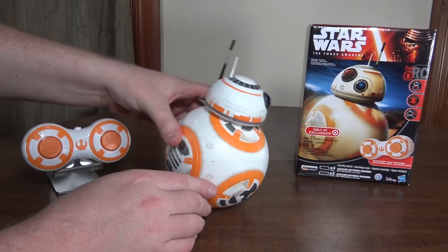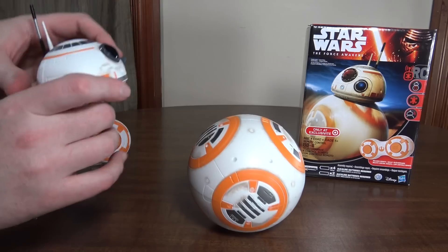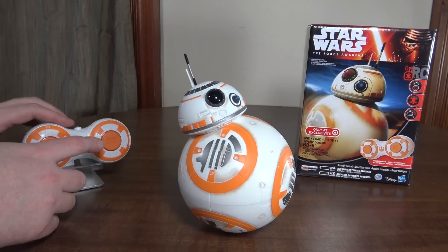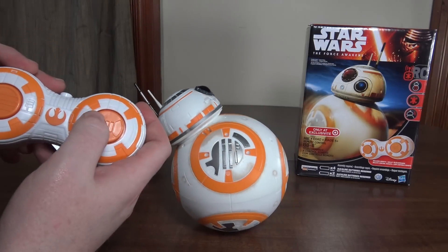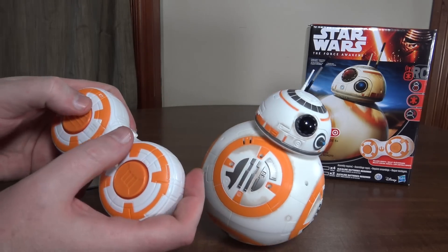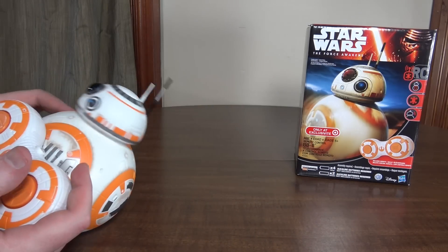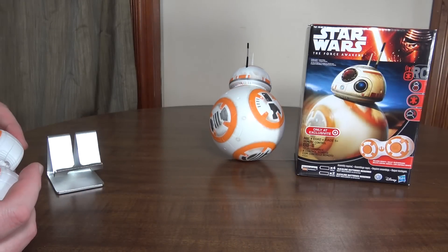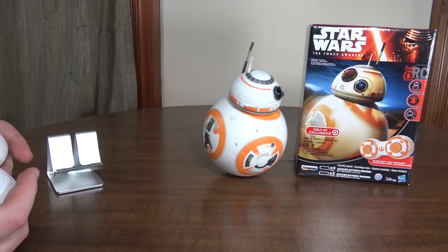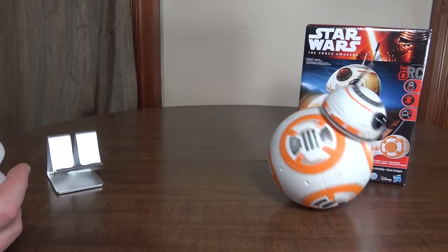The head really doesn't like to stay on very well — it falls off quite easily. Sometimes it's kind of hard to find where it wants to stick. When you control it and move left and right, it just rotates the head. Whichever way the eye is facing is the way forward — you turn the head, press forward, and it moves in that direction. But it's really wobbly, kind of like a bobblehead, so it doesn't stay still really well and the head's always bouncing around.